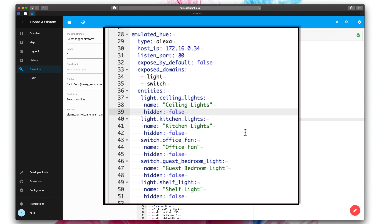Exposed domains is just going to tell it which types of devices it's going to be looking for. For me personally, I've got lights and switches — the most basic smart home devices you can have. And then I basically just write out the entities that I want ported over. I would highly suggest renaming all your entities to have very easy-to-read names so you know exactly what they are — for example, ceiling lights, kitchen lights, office fan, guest bedroom light, and shelf light. They're not product-specific with a whole bunch of letters and numbers that might not make sense. So if you haven't already done that, I would highly suggest going into your devices and entities page and just renaming them with really simple names.